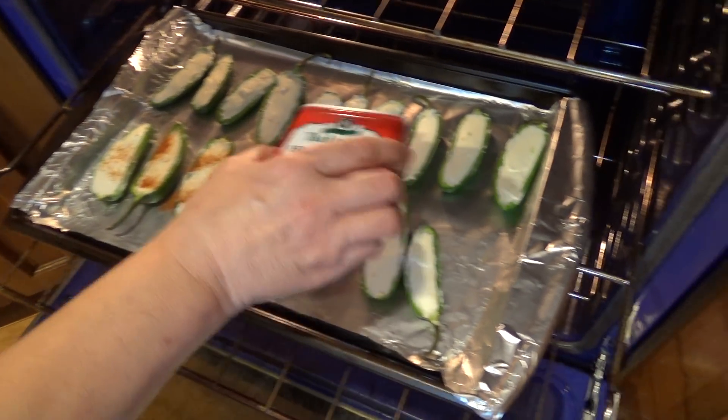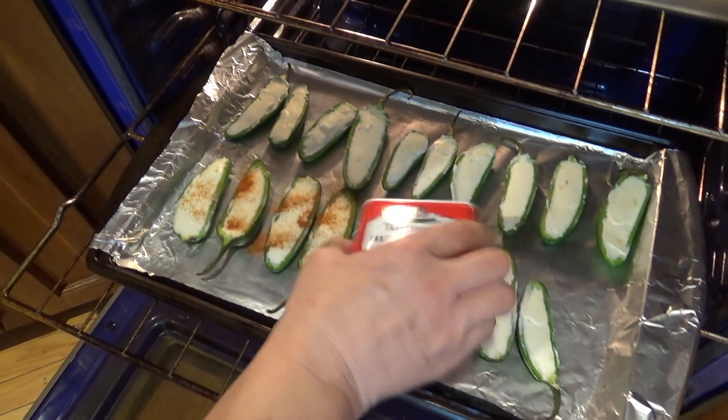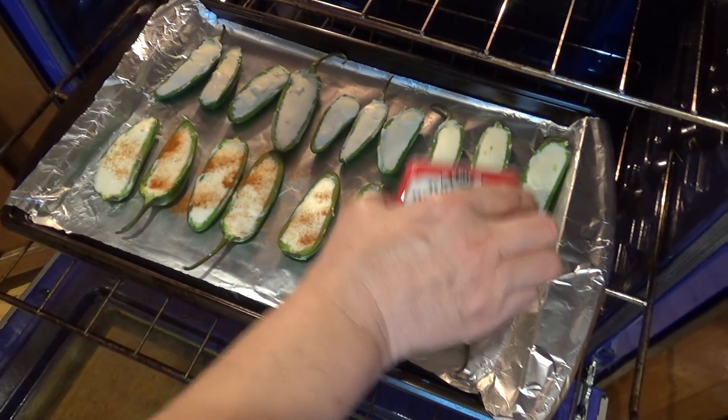We're about halfway through cooking and I made a boo-boo — I forgot to add my paprika. I do this pretty much for color more than flavor.